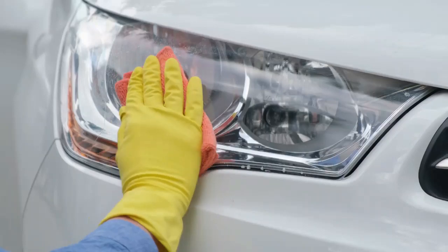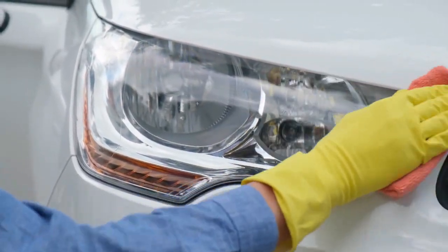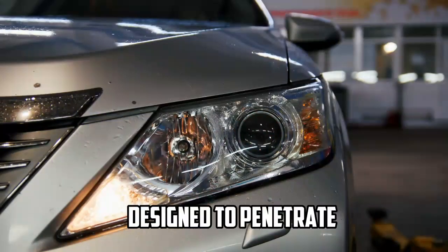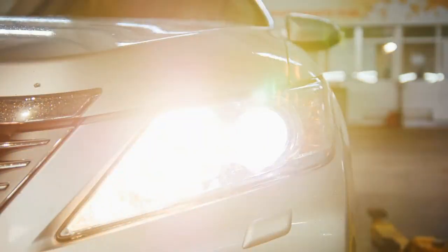Step 2 — Application: Wipe New Headlight Cleaner is applied directly to the headlight lenses using an applicator pad or cloth. The product is designed to penetrate the surface, removing oxidation and restoring clarity.